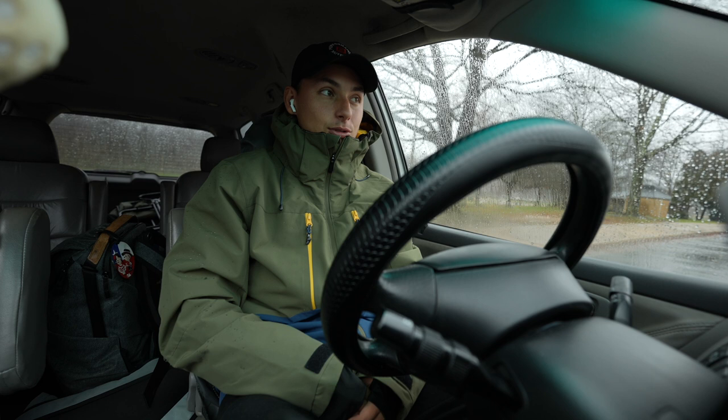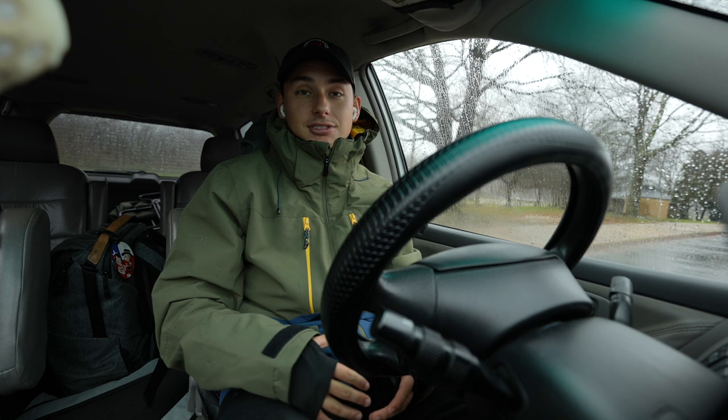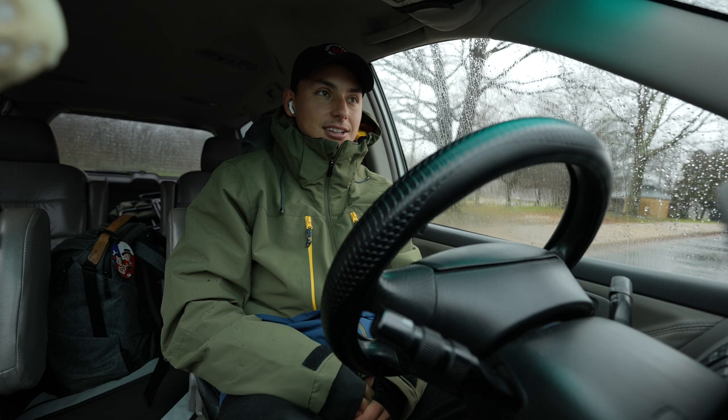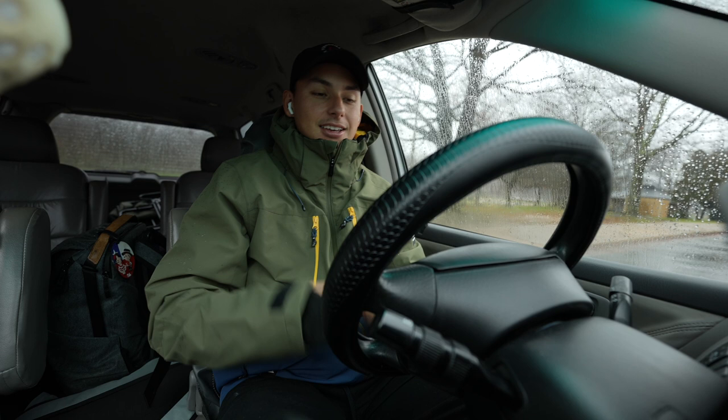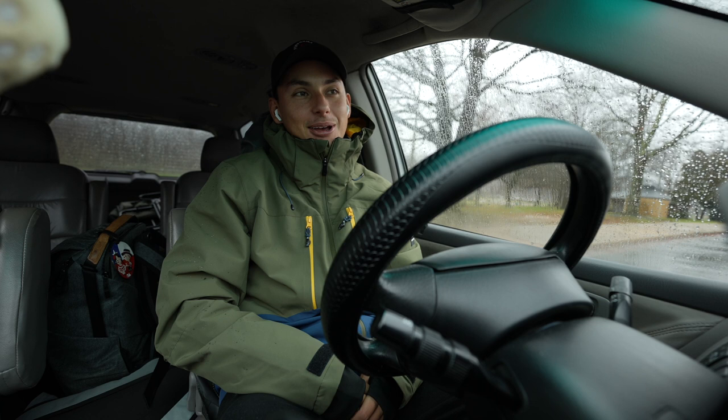Since the weather is so cold and rainy, I might just be hitting anywhere from 4 to 6 miles, depending on how I feel and if the rain settles down or picks up. That's also gonna affect it, because I don't want to get sick. I know I'm gonna be moving, but I just don't want to be soaking wet. I'm gonna be wearing this rain jacket — I have another one under this. Running in cold, rainy weather is probably... oh my goodness, I hate it so much.